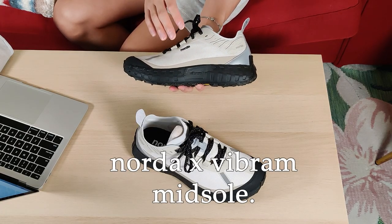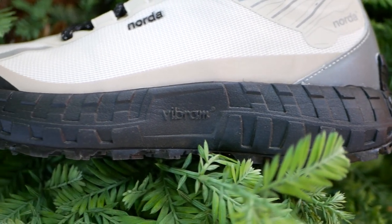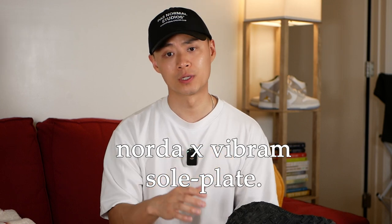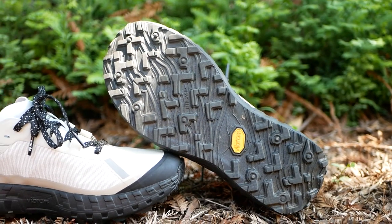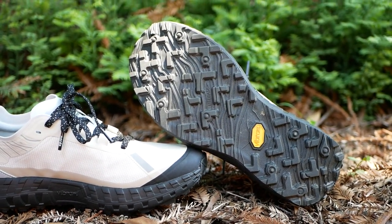For the midsole, it's a custom proprietary Norda and Vibram collaboration. The main marketed feature is that it's 30% lighter than a typical polyurethane midsole. I can't really confirm that, but from a consumer's perspective the sneaker definitely feels very light in hand and when you're actually wearing them. They also mention the sole plate, which is a proprietary design between Norda and Vibram — referring to the entire outsole along with the traction pattern, which is clearly a trail running outsole.